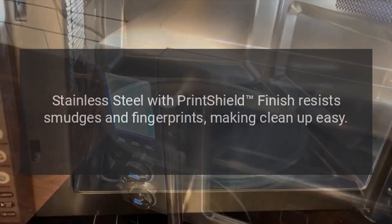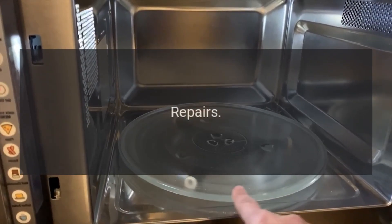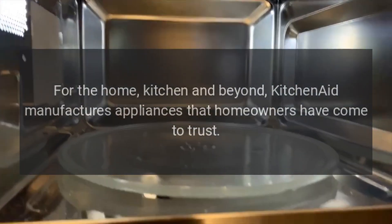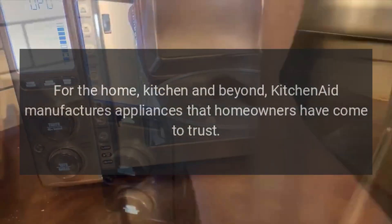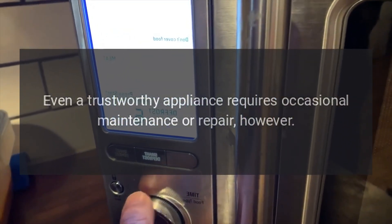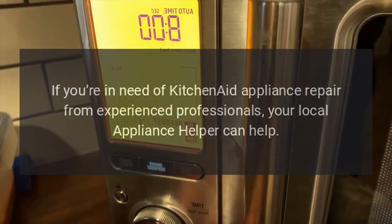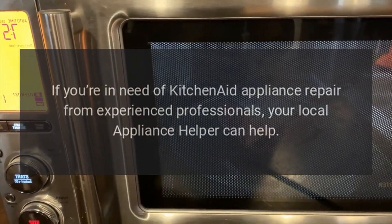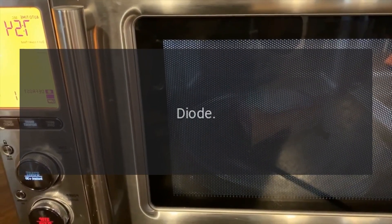Stainless steel with PrintShield finish resists smudges and fingerprints, making cleanup easy. KitchenAid manufactures appliances that homeowners have come to trust. Even a trustworthy appliance requires occasional maintenance or repair. If you're in need of KitchenAid appliance repair from experienced professionals, your local appliance helper can help.